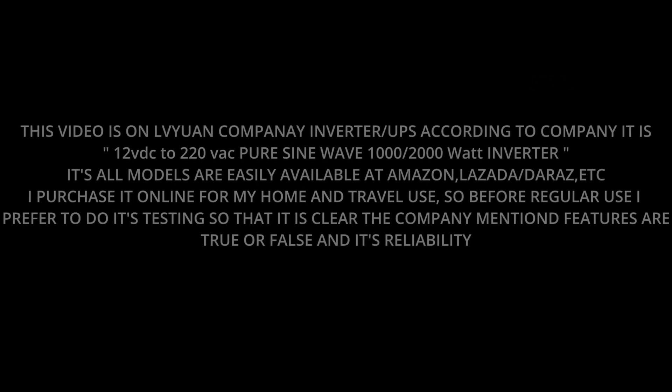This video is on Lvivuan Company inverter slash UPS. According to the company, it is a 12VDC to 220VAC pure sine wave 1000/2000W inverter.